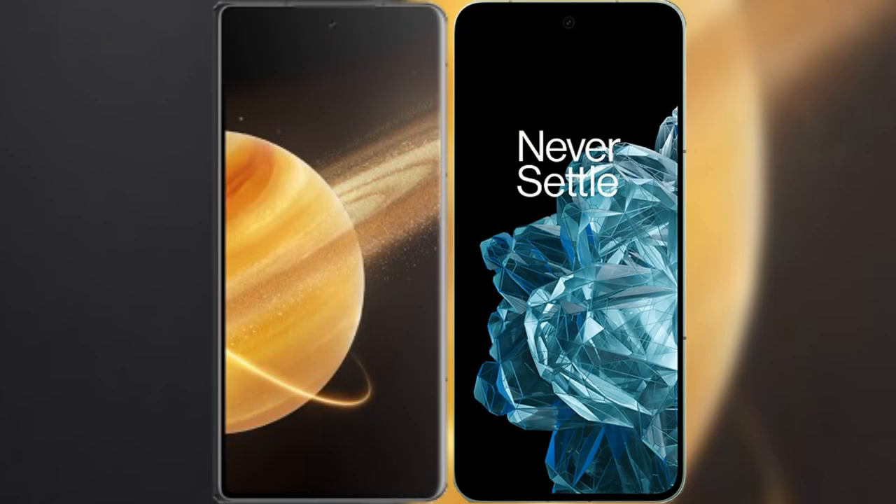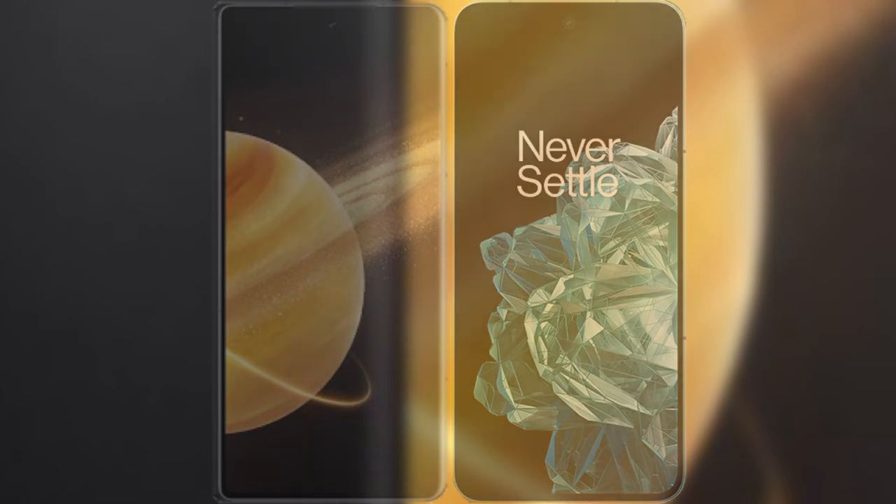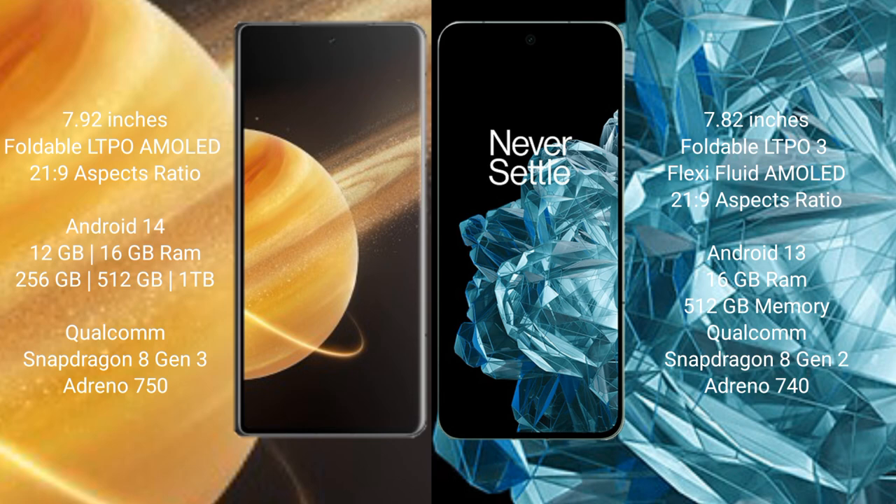I will compare the new Honor Magic V3 with the OnePlus Open. Honor Magic V3 comes with a 7.92-inch foldable LTPO AMOLED display with an aspect ratio of 21:9. OnePlus Open has a 7.82-inch foldable LTPO3 fluid AMOLED display, also with a 21:9 aspect ratio.